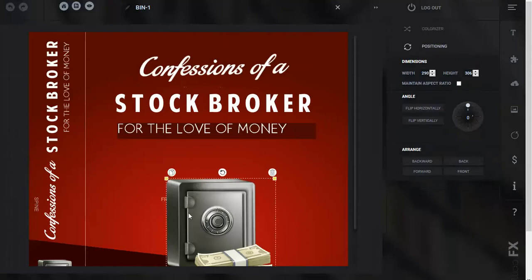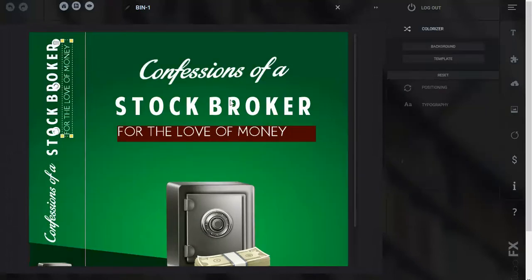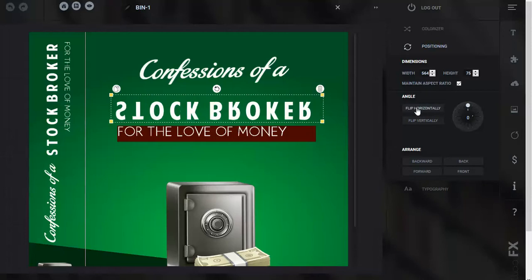And you can switch images — you can get rid of this image and insert another image. You can change those elements over there. This is the binder part. And you can also change all the colors anytime you want, change the color of the background, change all the positions. You can flip, flip back, flip all over the place.